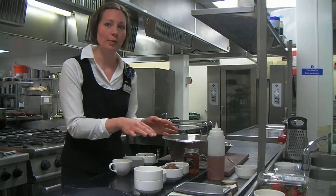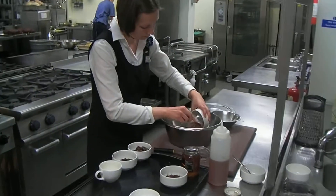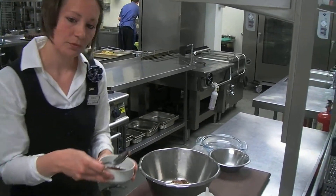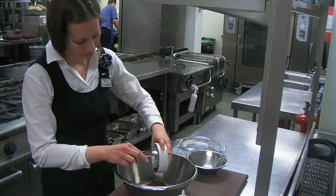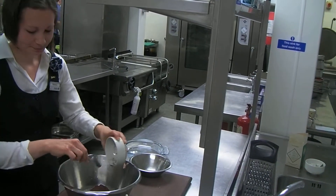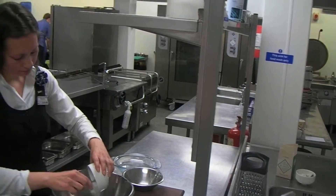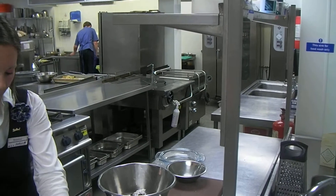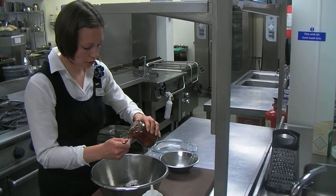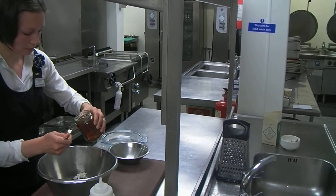So I'm going to prepare the cake first. Cacao in there and coconut. And so it's going to be two tablespoons of honey.